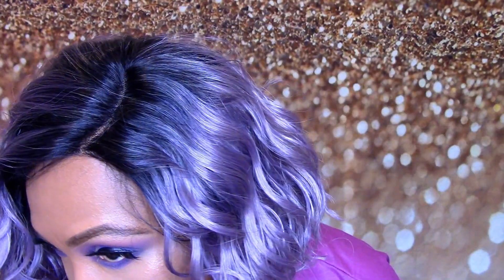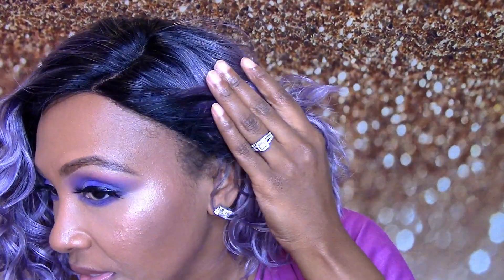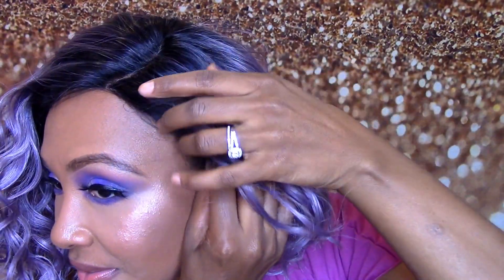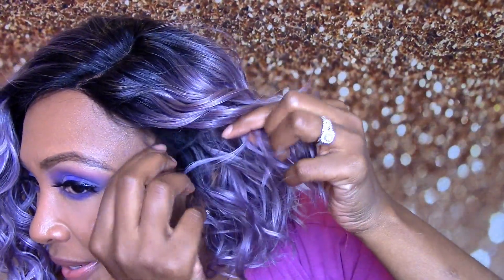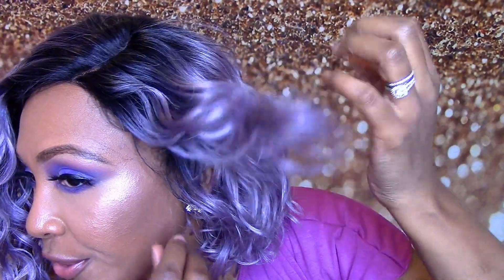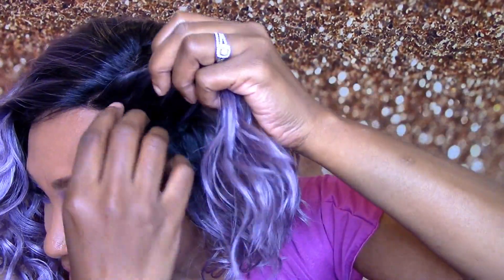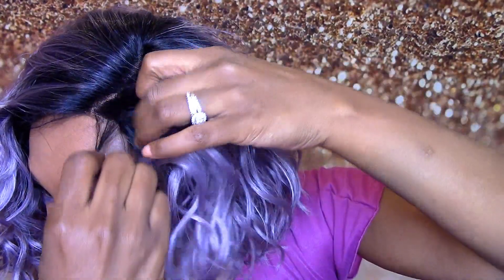Let me give y'all a close-up of what the parting space looks like. In my opinion, I don't think we're gonna have to plug this wig at all — I think the powder is gonna be just fine. This is what the hairline is looking like. It says — oh yeah, here go the baby hairs. I was wondering where the baby hairs were but I saw one, so I guess I'm gonna have to find the rest of them. This is what the hairline is looking like.